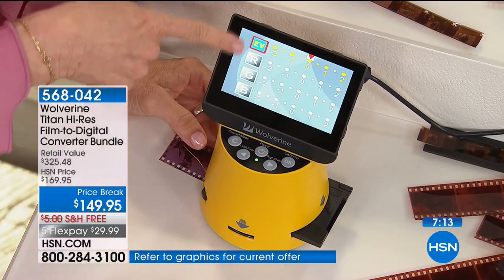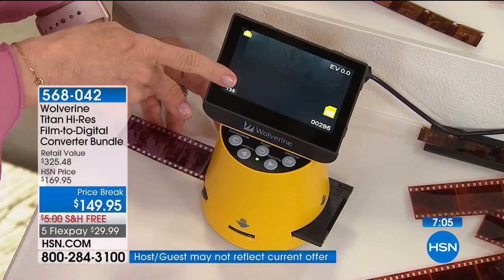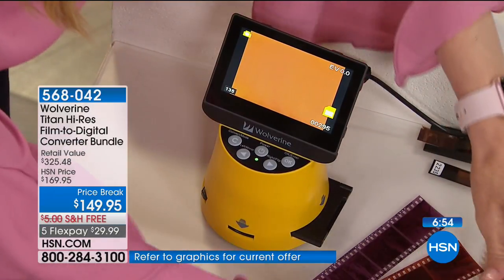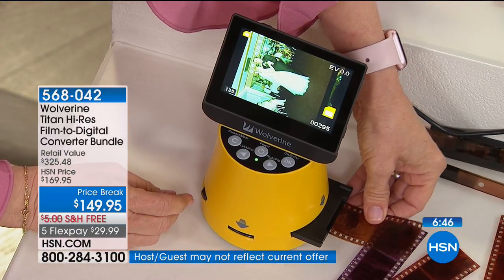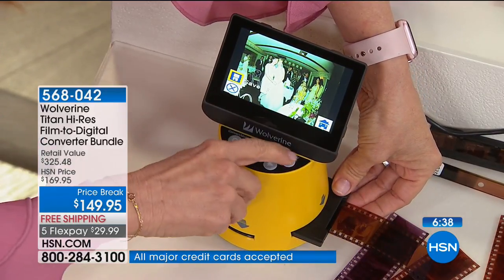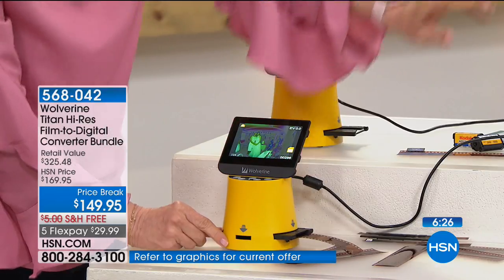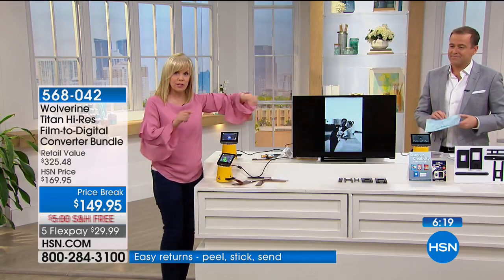You can also go in and make color corrections — change the color right there — and then click save. You can slide all of these through. The SD card is in the back — pop it out, put it on your computer. I made a little slideshow from our wedding negatives — I want you to see the quality on a large TV. On the back there's an HDMI port where you can hook the Wolverine up to the TV. Think about how special that would be for Mother's Day — grab all the old slides and negatives and put it on the TV for the whole family.